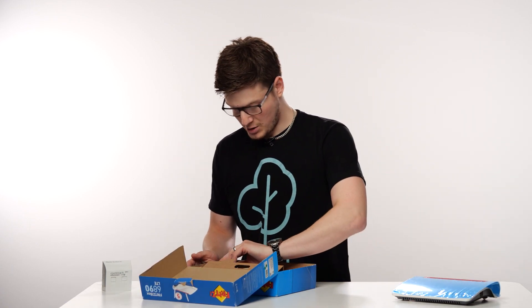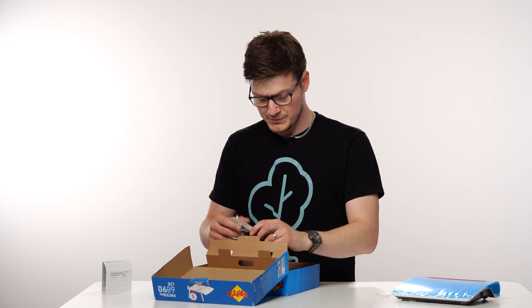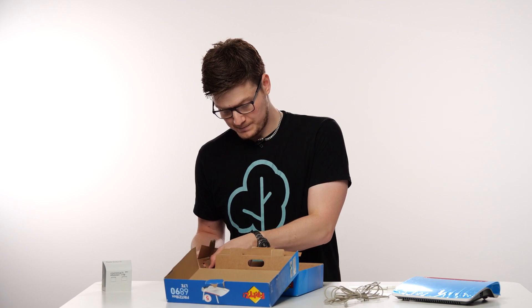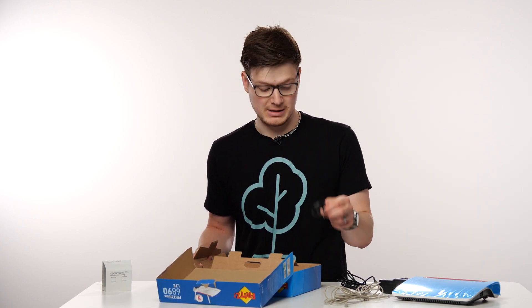To start with we want the router and then we're going to want the SIM. If you open the back panel you'll find your DSL cable, two antennas or aerials, and then on the right-hand side you'll find the power pack as well as the power pins. And for this install that's all we need.